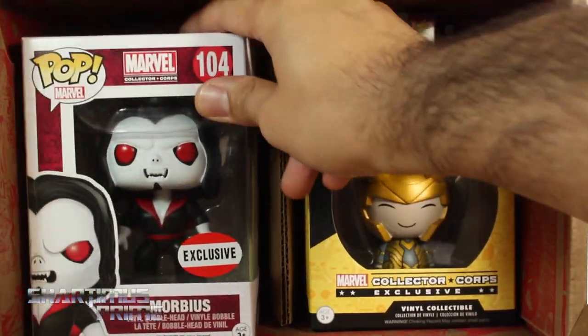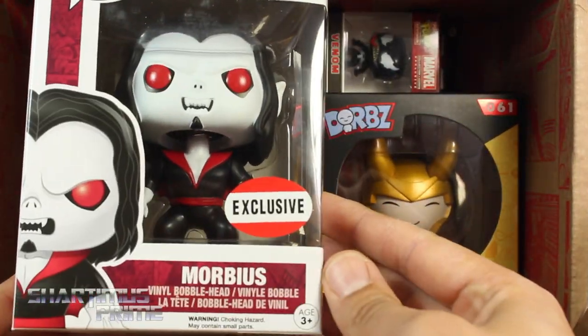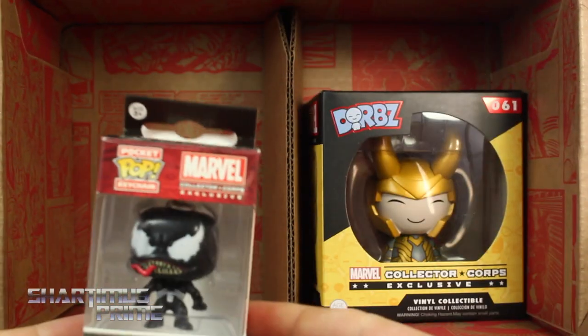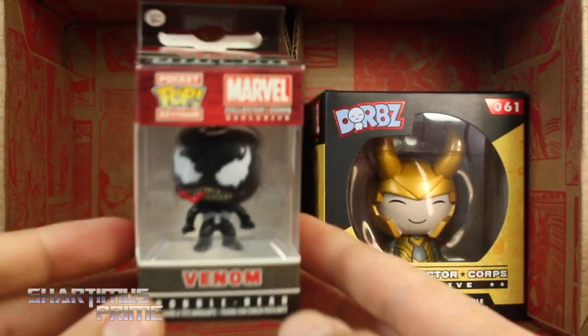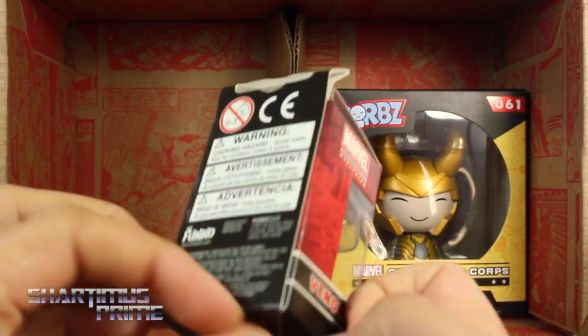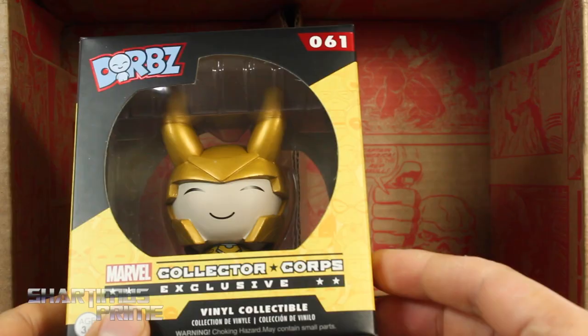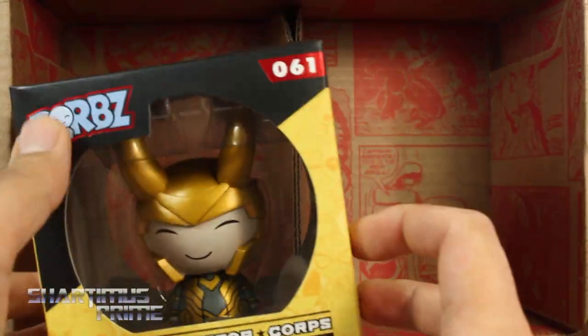We get an exclusive Morbius Funko Pop - a little bobblehead right there. Then we get a mini keychain - it's actually a keychain but Venom, definitely putting that on my keychain, I like that, pretty sweet. And then we get Loki right here - it's a Collector Core exclusive. These are Dorbs - I think I've gotten a Dorb before.